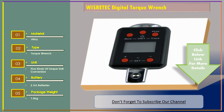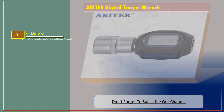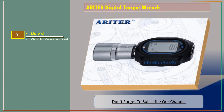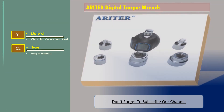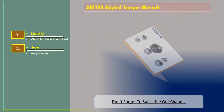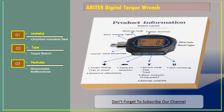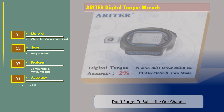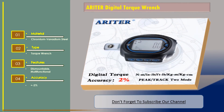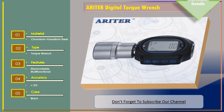Let's go for number three. Type: Torque Wrench. Features: Dismountable, Multifunctional. Accuracy: Plus or Minus 2%. Color: Black. Thank you.